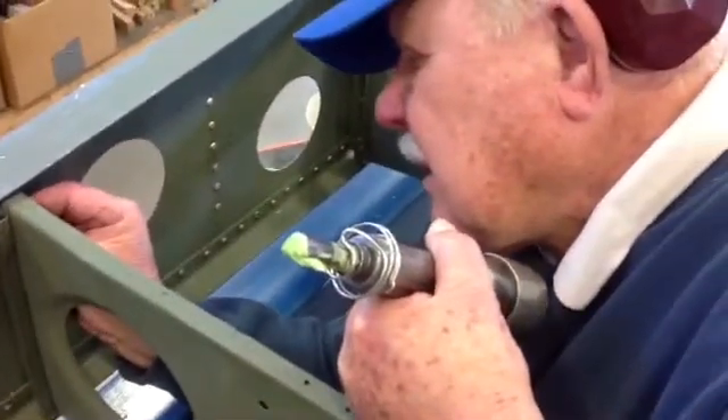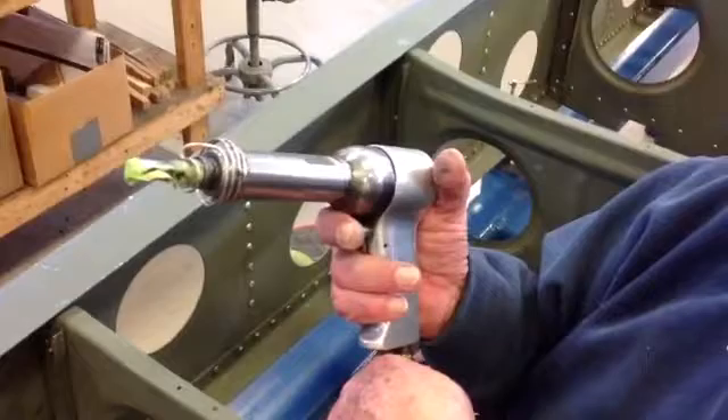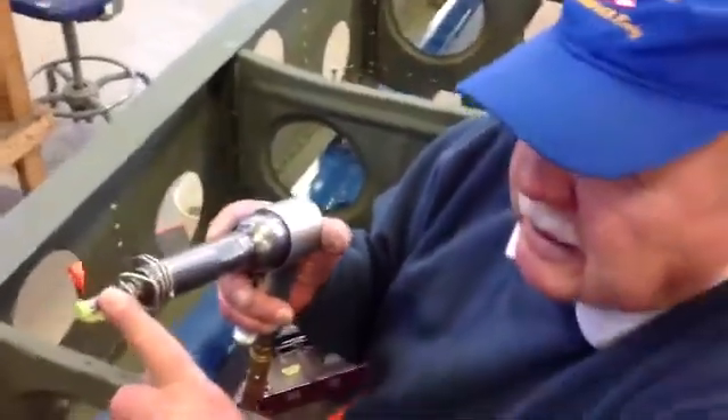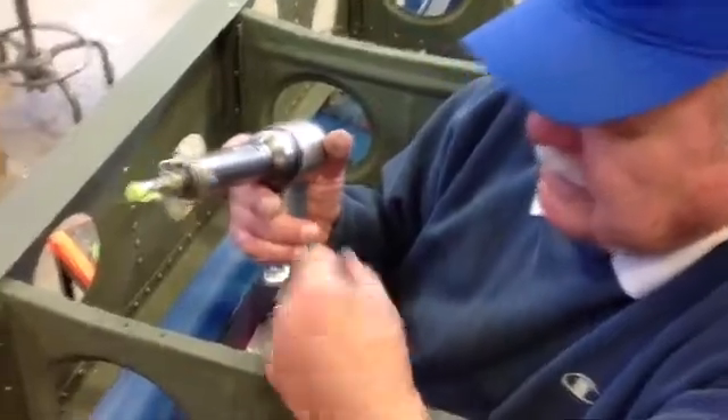The tool you have in your hand is a rivet gun? This is a rivet gun, and this is called a set — a rivet set. You can change those for different size rivets.